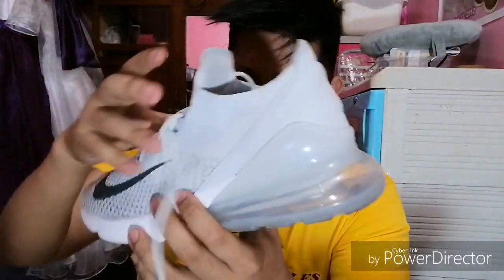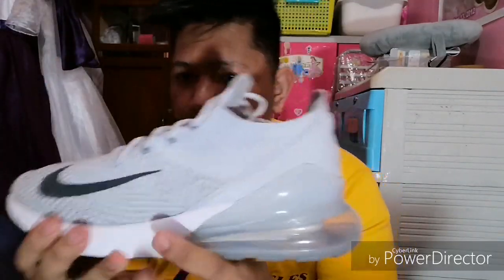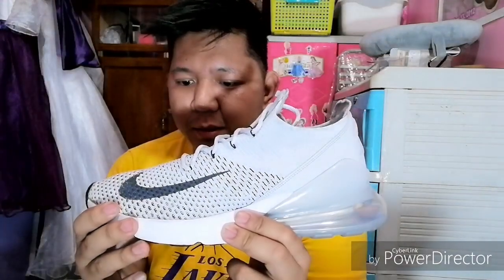Insole nya — may nakasulat na Air Max. Ito nga pala yung Flyknit version, kasi meron siyang isang version na mesh. Tapos meron na rin yung Air 270 premium. Ito Flyknit — so you cannot go wrong with Flyknit. True to size siya, kasi stretchable naman siya. Very breathable, comfortable.